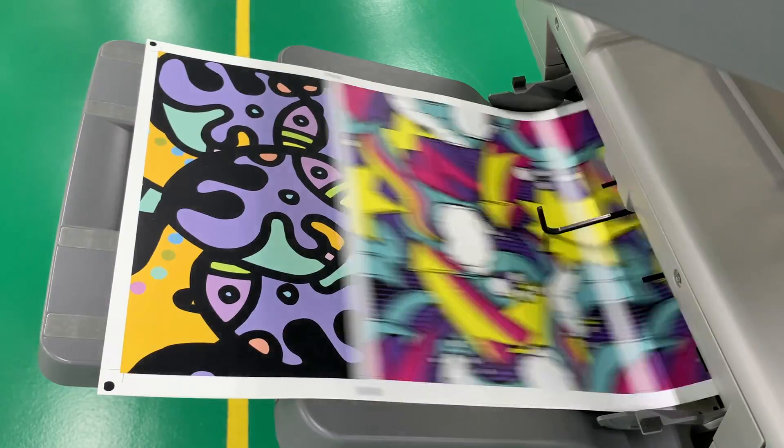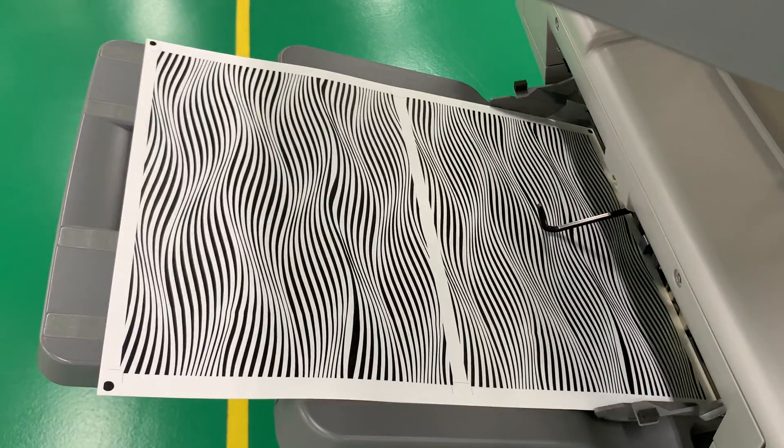Once the prints are done, we'll then bring it over to the Zune G3 digital cutter to cut out the lampshades.